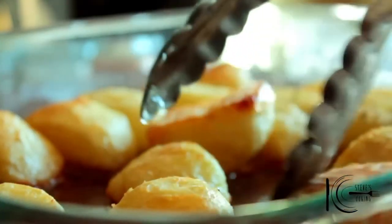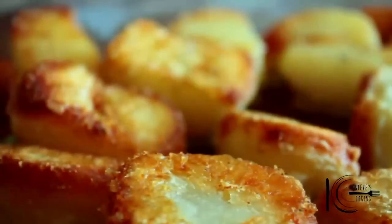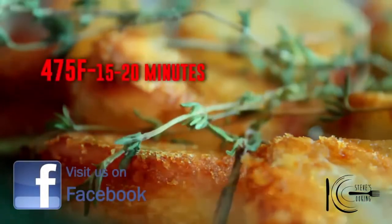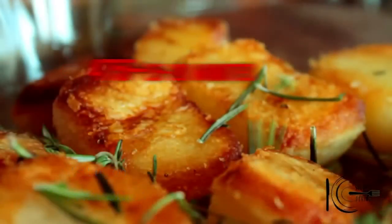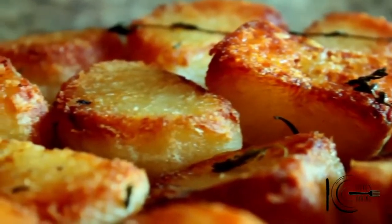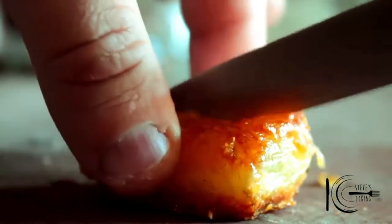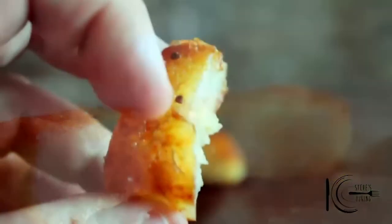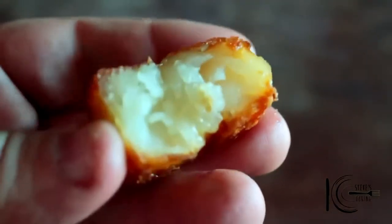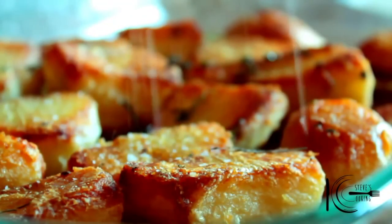After 40 minutes, turn over the potatoes. For extra flavour, add fresh thyme and rosemary. Put back in the oven at 475 for 15 to 20 minutes. Can you hear how crispy that is on the outside? Crispy at the top and fluffy inside. At the end, add sea salt.